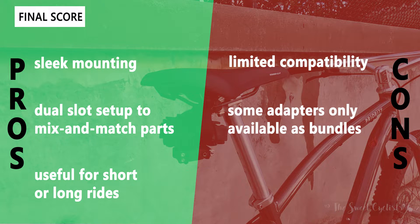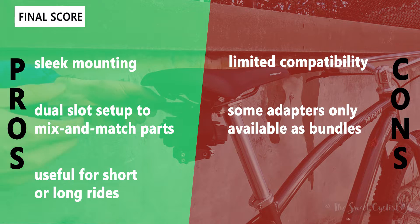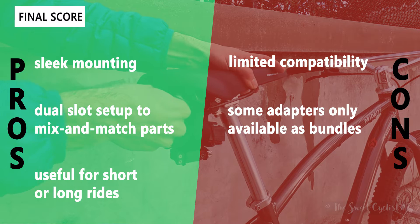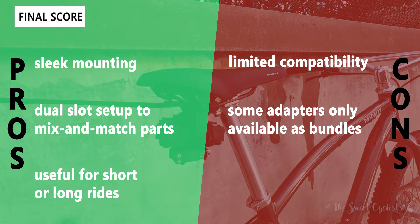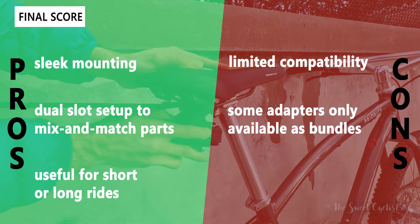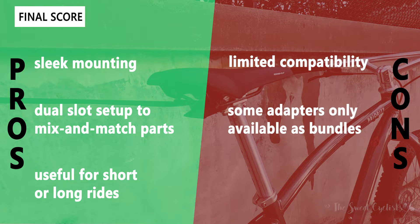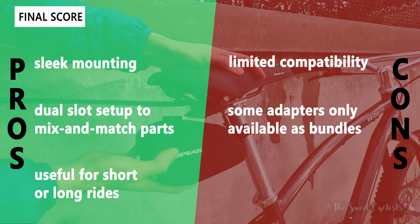The main negatives for this series are the limited compatibility — they don't offer a GoPro or Garmin adapter, so you can't put your own lights on. Also, some adapters are only available as bundles currently, so if you want to run your own saddlebag you have to get the Flash Fender DF Deluxe, which is a little strange — but we expect Topeak to address that in the future.